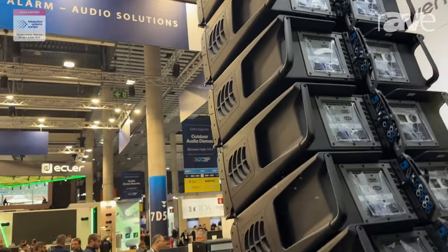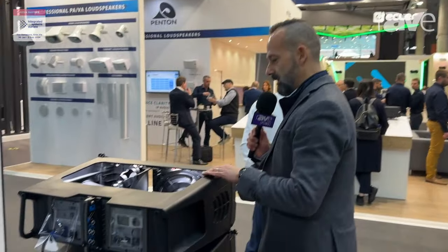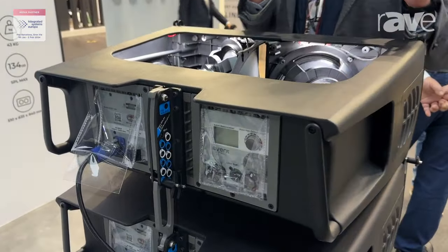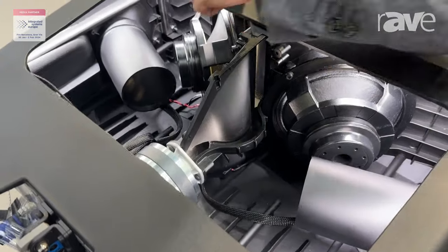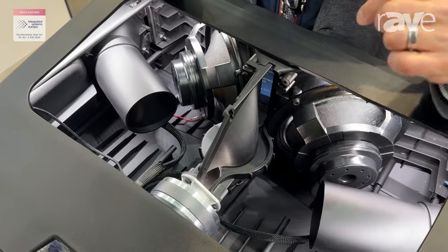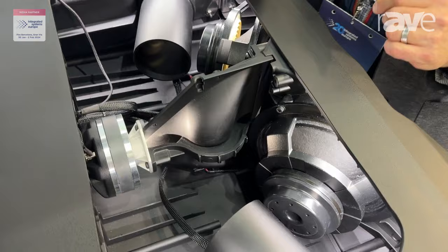We can take a closer look here inside the cabinet, and you will see that we are keeping the disposition of the low-mid transducers as we did in the Event 26. In this case, we have two 8" drivers with a neodymium magnet, and the two 8" drivers are part of this V-shaped horn, which is part of the HF horn.